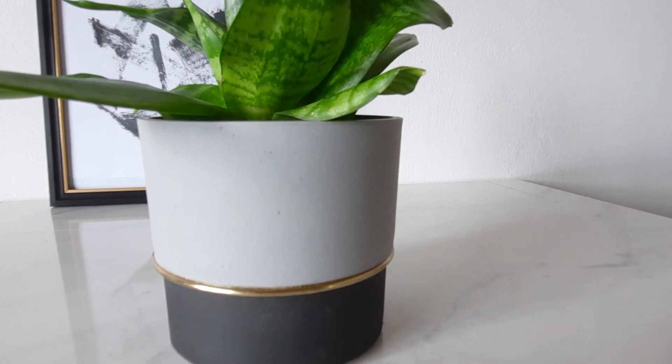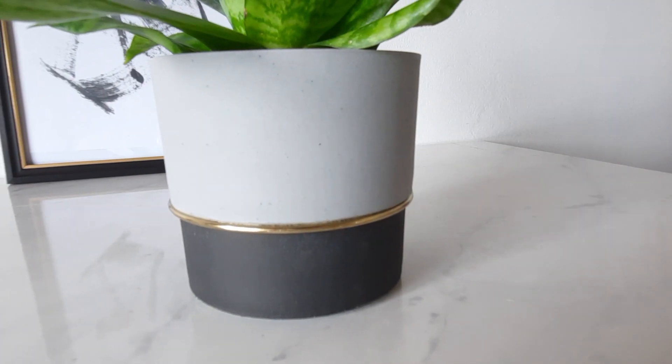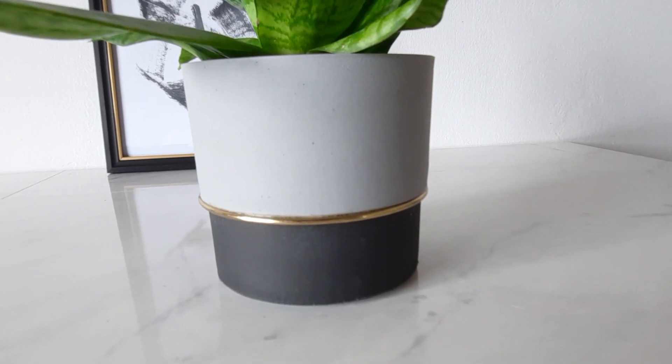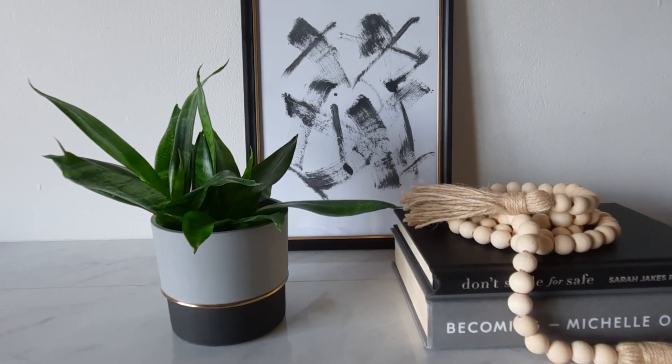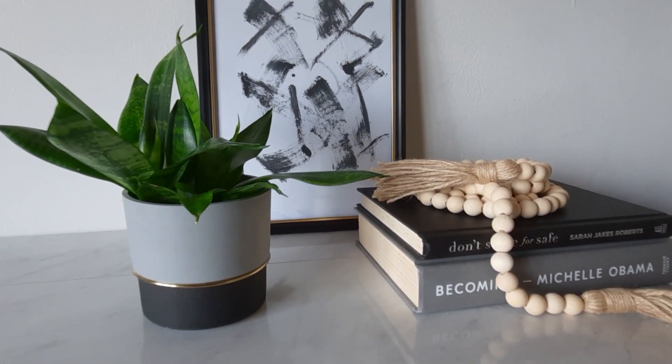It was such a simple hack and I love how it transformed the pot into a very modern and chic piece of decor. I also paired it with the mascara art that I recently created — I'll link that video in the top.